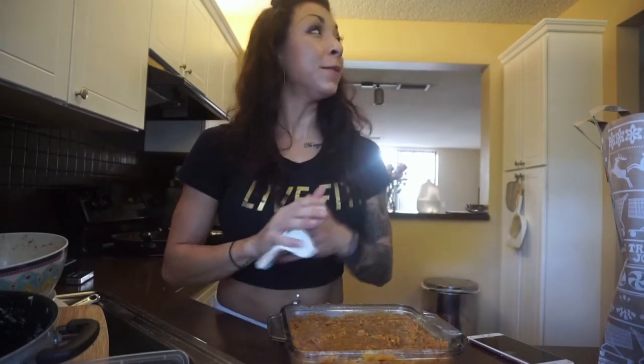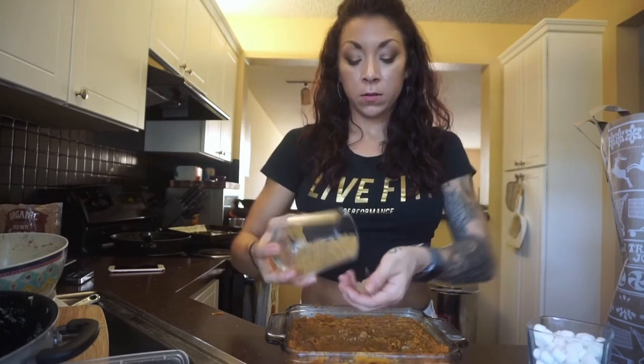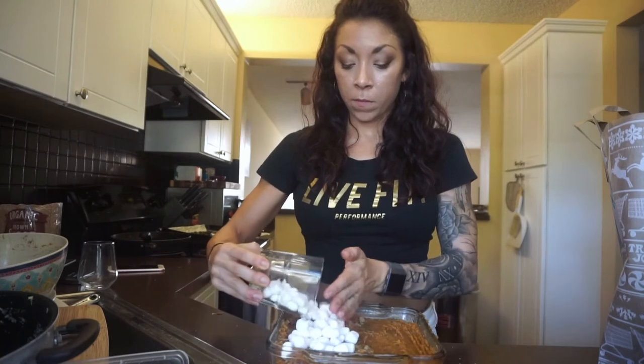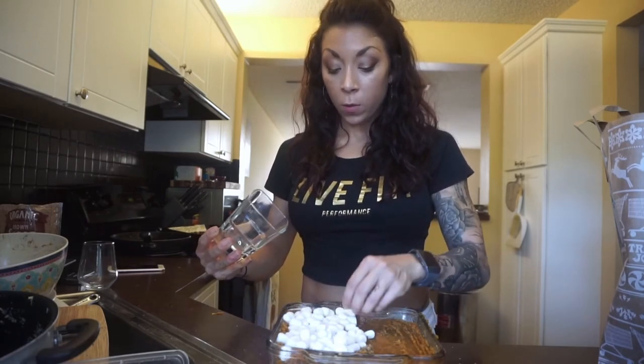Oh my God, that is so good! Don't you dare not do the stevia — that's yummy. Now we have 40 grams of brown sugar that I'm just going to sprinkle on the top. I like using my hands. Now I'm just going to do one side, split it in half, so you have the option to have the sugary coating or not. And then 60 grams — two servings — of mini marshmallows, topped on the side with the brown sugar, pressing it down. I'm just going to put a little bit of cinnamon over the top of everything.